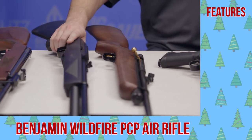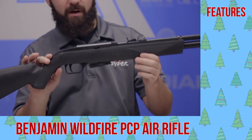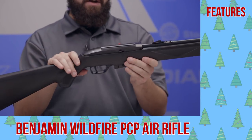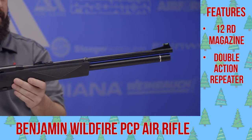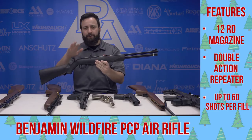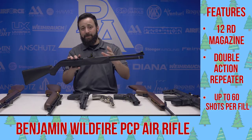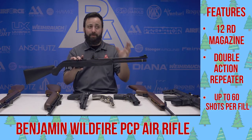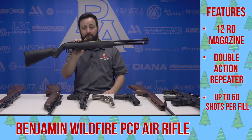Next up, another gun we've reviewed — the Benjamin Wildfire. This is basically the PCP brother of the Crosman 1077, featuring a 12-round semi-automatic double-action repeating system. It has a heavy trigger, but it's a lot of fun to shoot. If you're looking to plink targets in the backyard and you already have a PCP setup, or if you're looking to get into PCPs without something terribly difficult to fill, this is a great option. Check out the Wildfire.